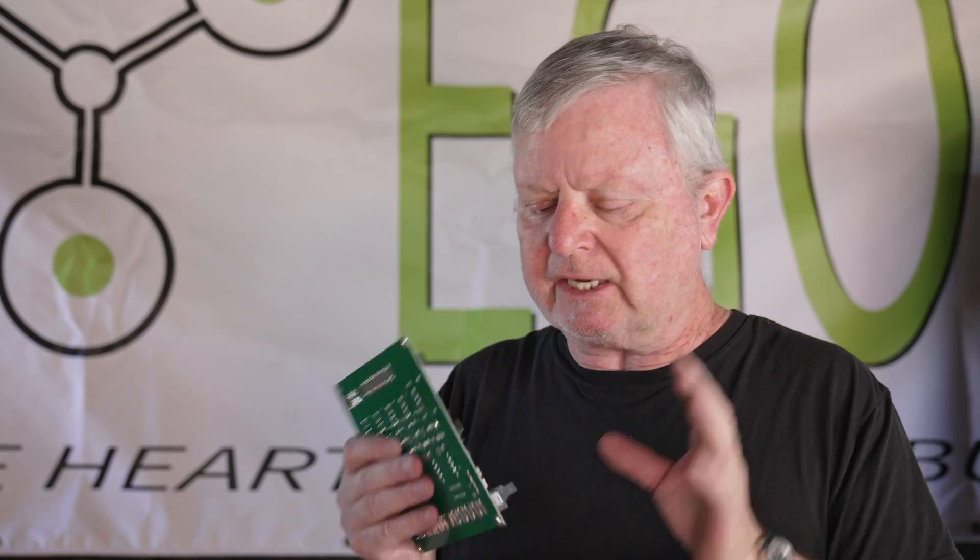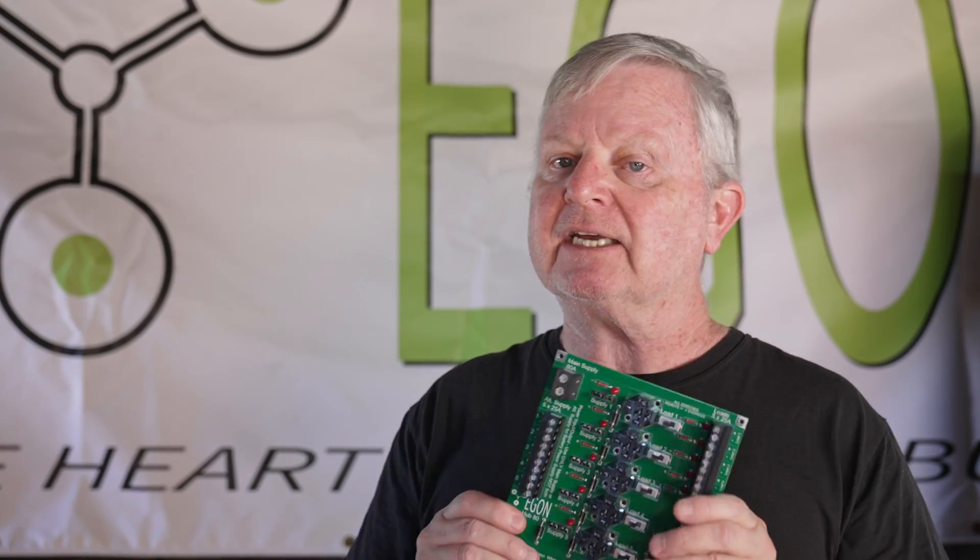How many of you have opened a bonnet and seen a relay here, relay there, two over there — a mass of cables that looks like a bird's nest? Those of you who have wired a relay always have to figure out the trigger, power in, and ground. That has come to an end. You don't need to do that anymore. This is like paint by numbers.